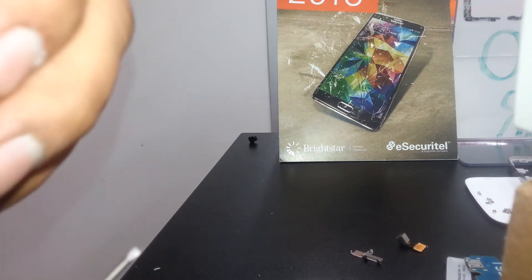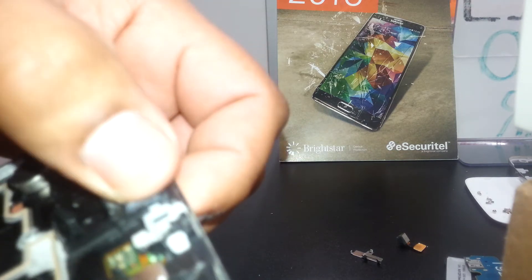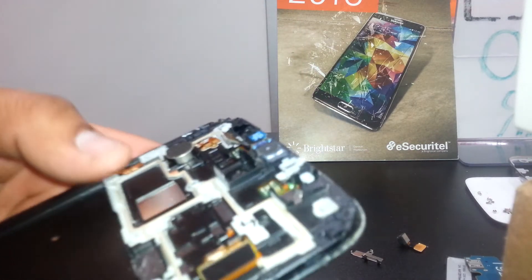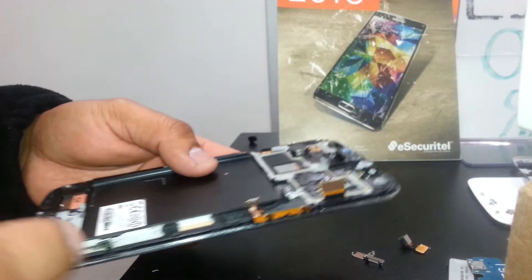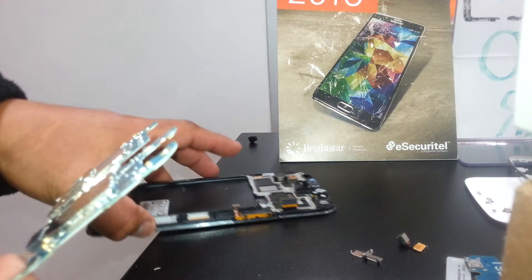Don't remove it if it's working properly — you may damage it and it won't work. This gives you an idea of how to remove these parts. If anything is wrong, you now know what part to order to replace and make it work. I'm going to make a separate video on how to remove the screen.